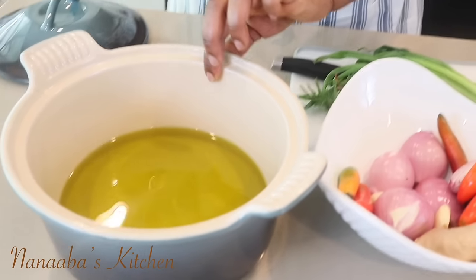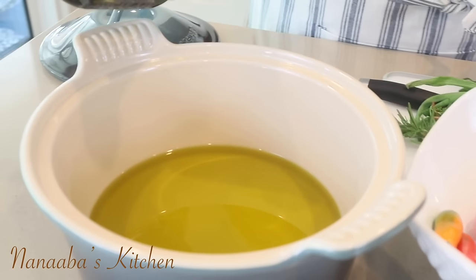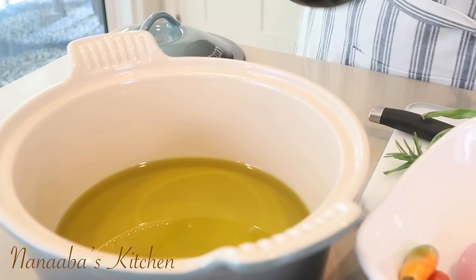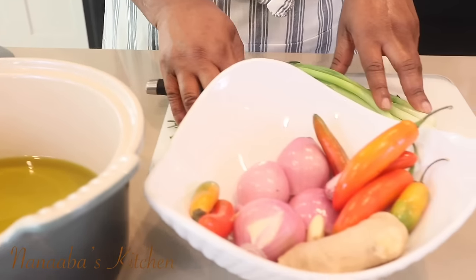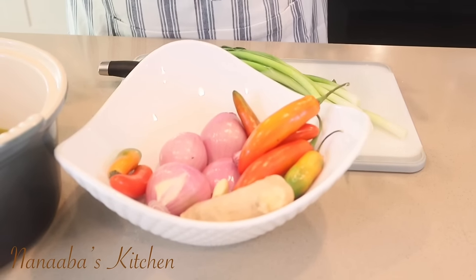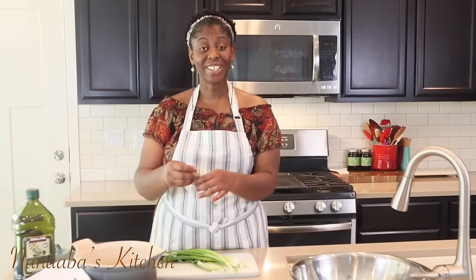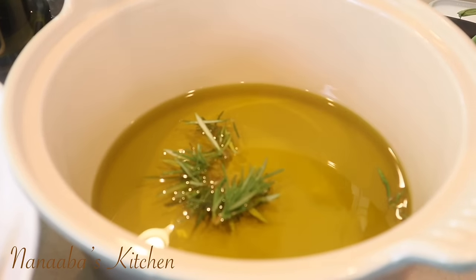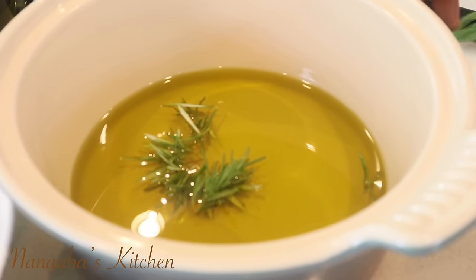Now we're going to roast these aromatics, so I have poured a substantial amount of olive oil into this pot. We need a substantial amount because it's also going to act as a non-stick factor in cooking our oven grilled tilapia. First, our rosemary sprig goes into the olive oil so the rest of the aromatics can weigh it down and keep it in contact with the bottom of the pot.